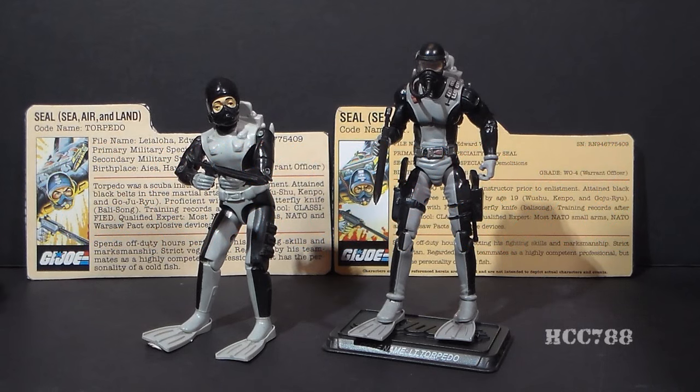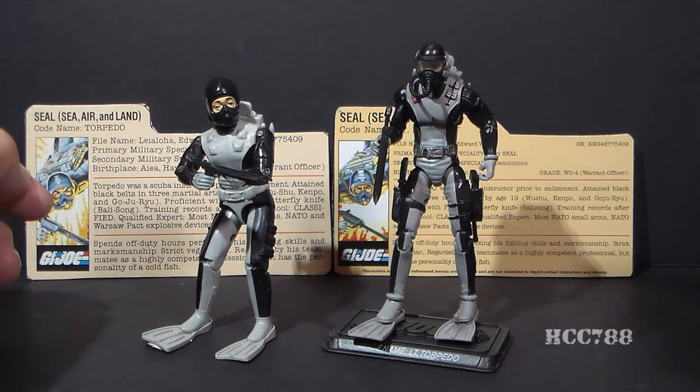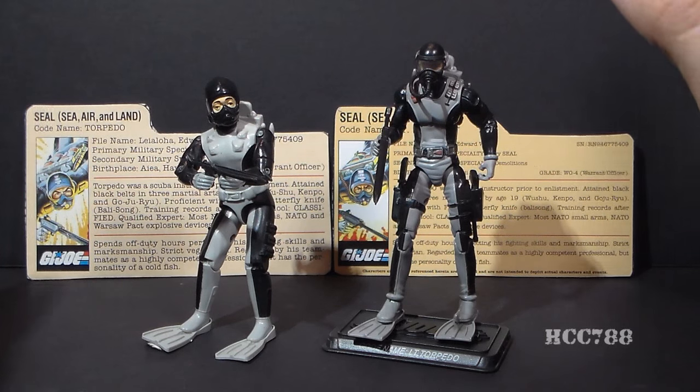Hello everybody, Hooded Global Commander 788 here, and once again we are going to compare a modern G.I. Joe action figure to its vintage equivalent, and this time we are looking at Torpedo.